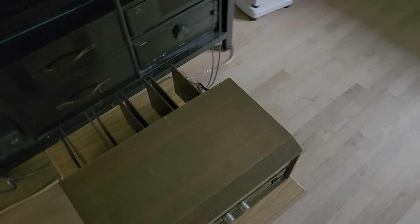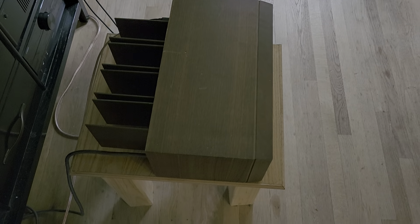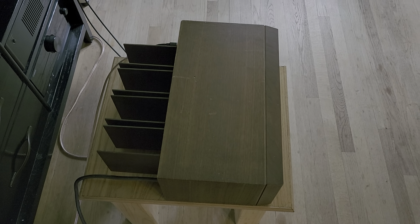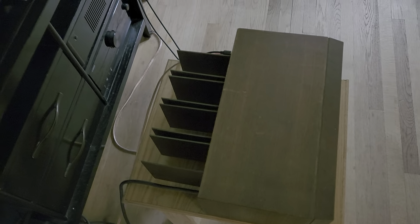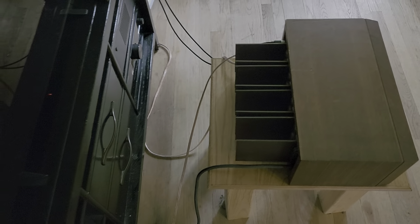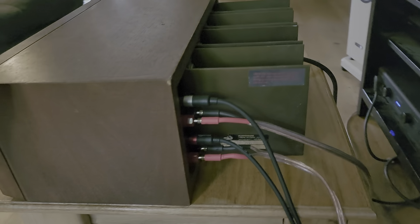It's ultra, super, mega rare. I have never seen one for sale online other than an old listing from a European used hi-fi or vintage hi-fi website. And that one did not have this wooden hardwood awesome cabinet.